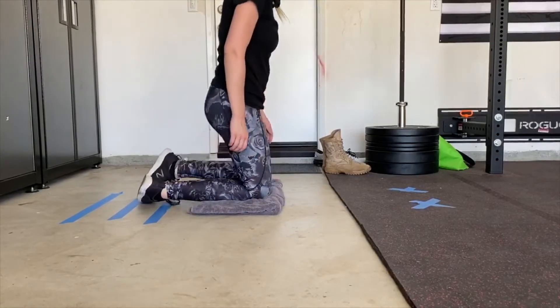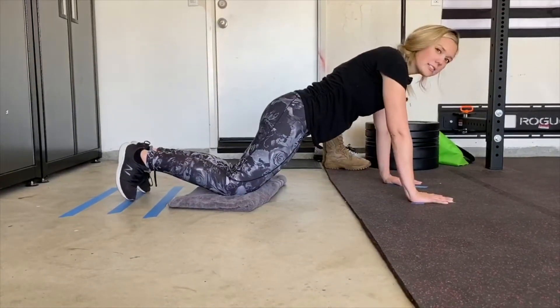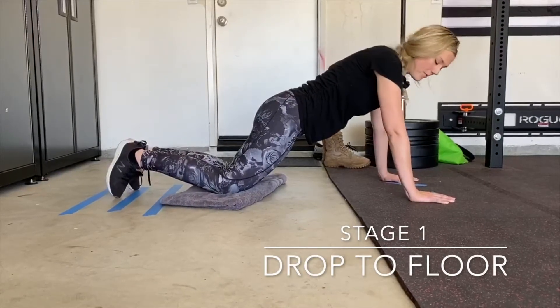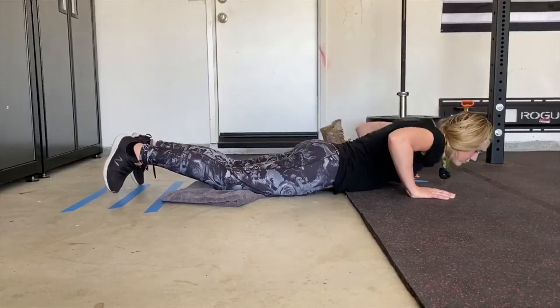I'm going to put my knees on the towel and I'm going to put my hands on my spots. Now we're going to start off by going all the way to the floor. I'm going to bend my elbows and I'm going to drop all the way to the floor.